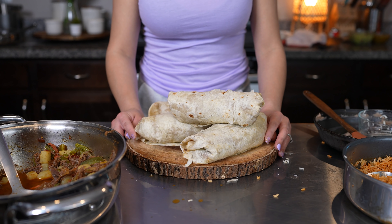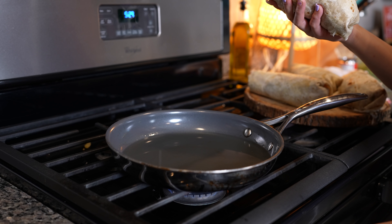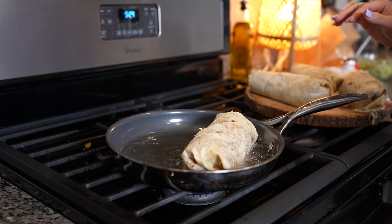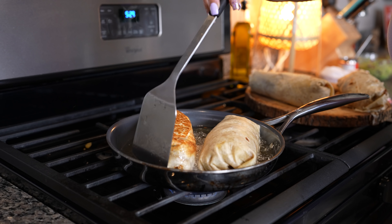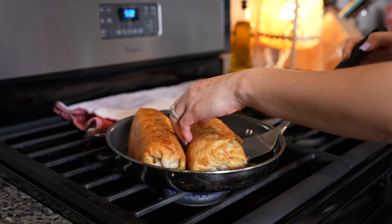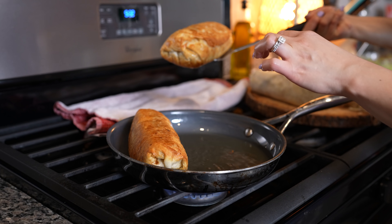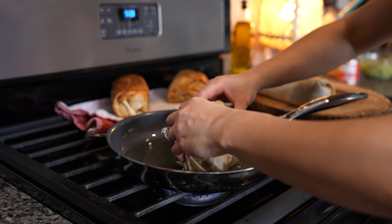Once our chimichangas are nice and stuffed, we are ready to cook them. I have my oil ready set on medium heat. Place them seam side down — just be careful. Get them all nice and golden, then flip and allow the other side to get nice and golden as well. Once golden all around, drain as much oil as possible and set them on a paper towel. Repeat the same process for all the chimichangas.